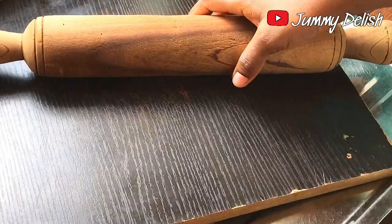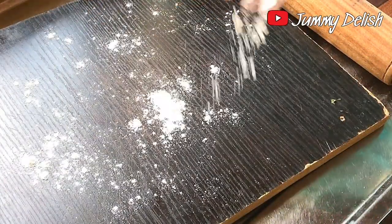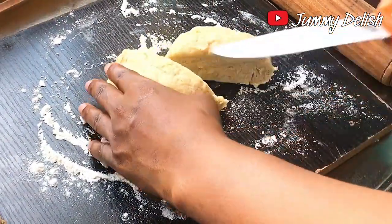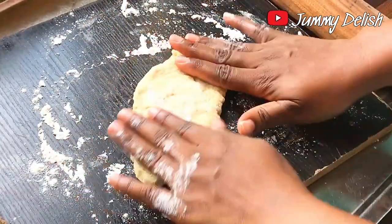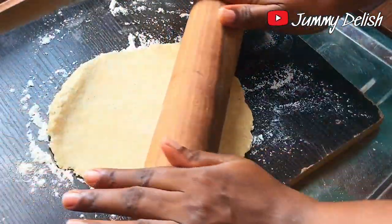When I'm done mixing the dough, it's time to flatten and cut out the chin chin. I'll need a rolling pin and a rolling board. I'm going to sprinkle some flour on the board and cut the dough into two pieces so I can work with it easily, then flatten it out with the rolling pin.